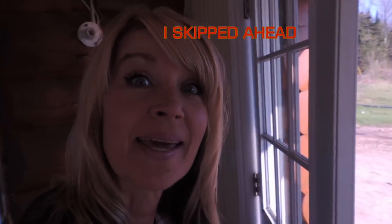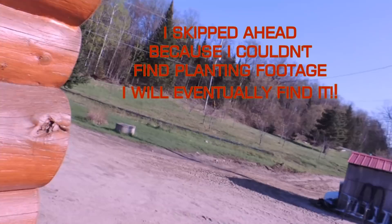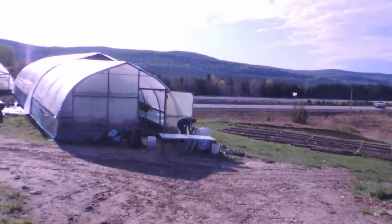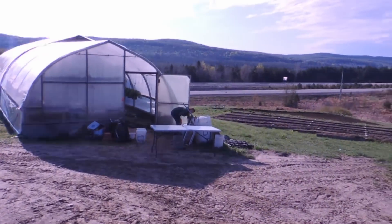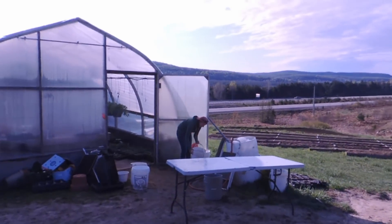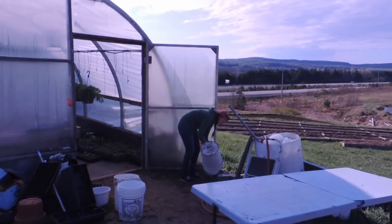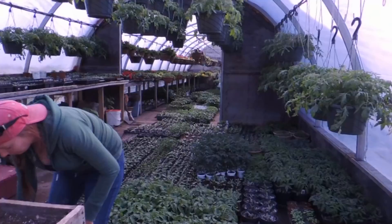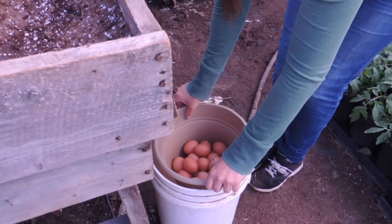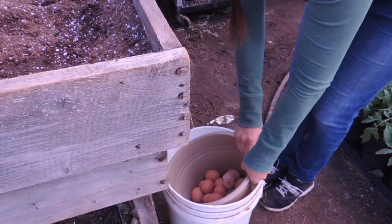Our day begins — Haley is down doing check-in, so we're going to go and see how she's making out. How have you been in there? Did you feed them? Did they attack you? No! There are the eggs — there'll be more later. We were just going to see how you were making out.